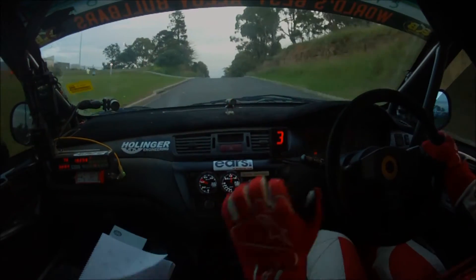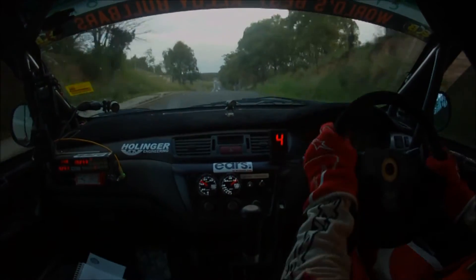Nice. 50, middle, crest. Good line, right entry, chicane.